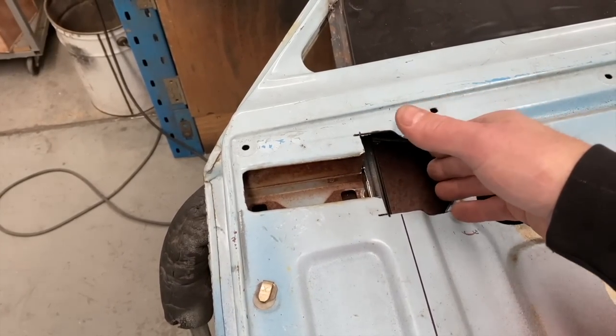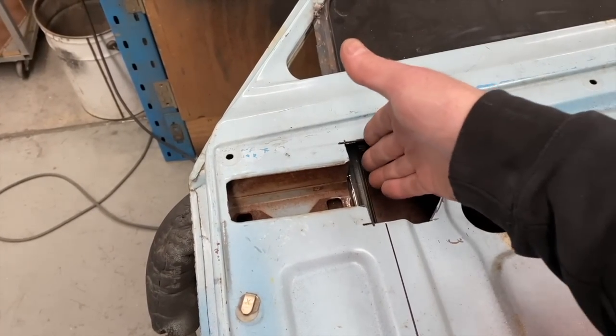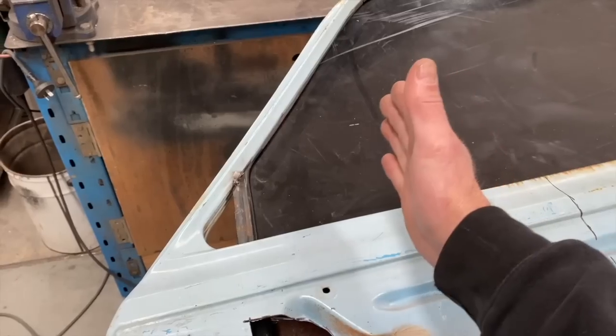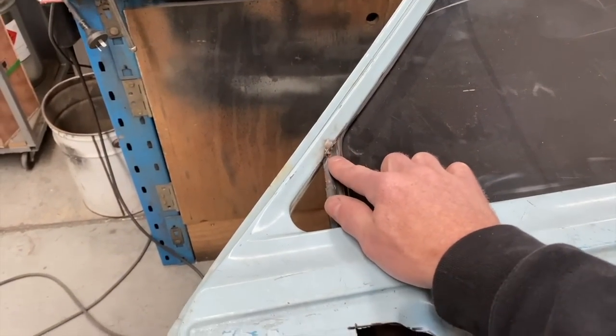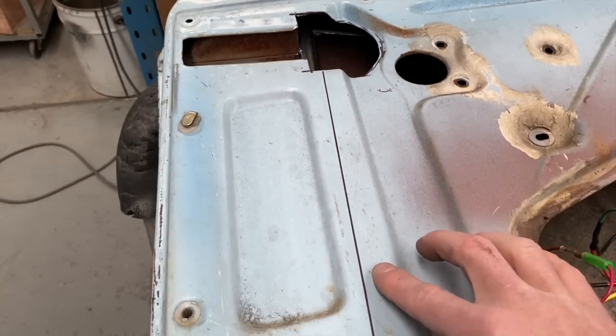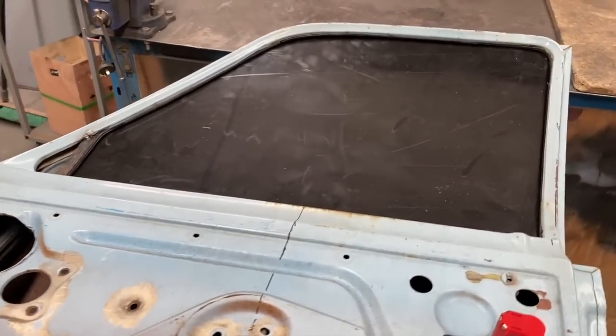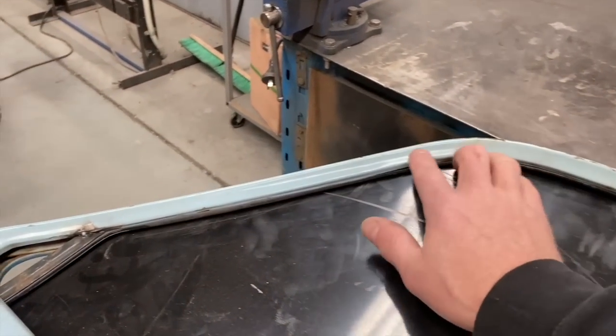I removed the outer skin to reveal the inside of the hinge pocket and cut it right back to the hinge. That way I could bring the window channel as far forward as possible and only have a small corner panel to fill in. Once I cut the original window channel down I tacked it in place, making sure it was square to the opposite channel, then I could start making a template for the glass.